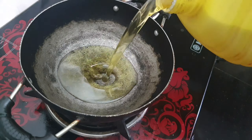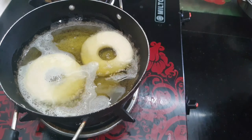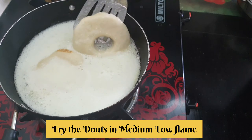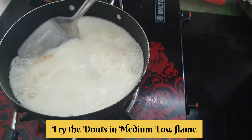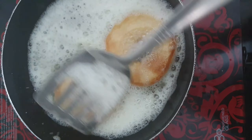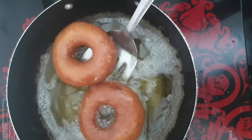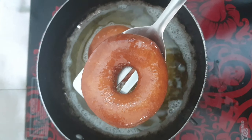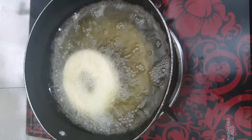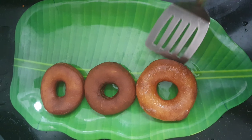Now we need to fry our doughnuts in oil. If you use oil on medium flame, we can fry them evenly. Just fry in medium flame until they turn a golden brown color. We are ready to put them on a plate. Fry until crisp on medium flame.